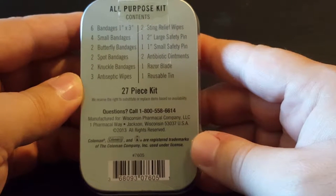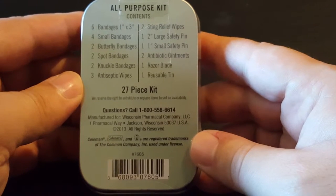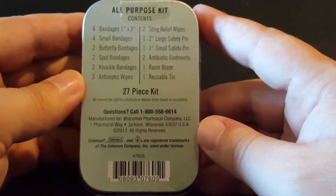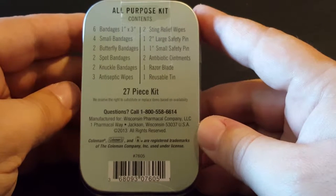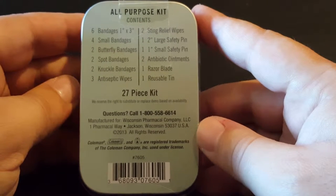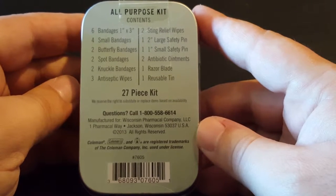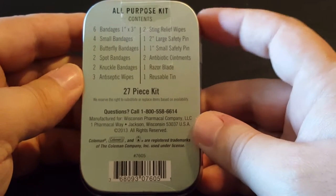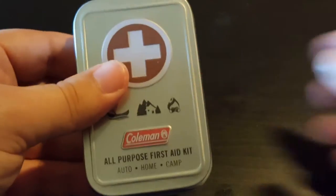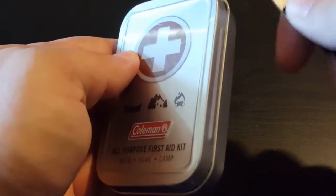As you can see, it includes a good number of little items here. By no means is this a real emergency kit, so to speak. I feel that it's at best maybe handy to have as an everyday carry, maybe in your car for possible scrapes. It's not going to be anything major for any real emergencies. But anyway, without further ado, let's go ahead and open this bad boy up and see what it's all about.